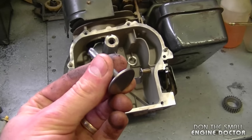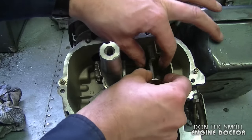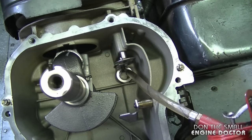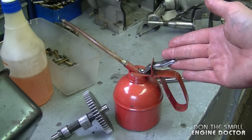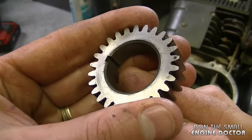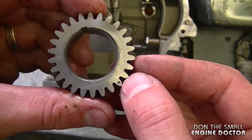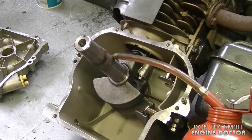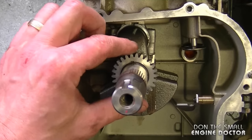Now I need to install the valve lifters — this particular lifter was installed at the front, and I'll put the second one in its hole. I'm going to put a bit of oil where the camshaft goes in. By the way, this oil is a mix of engine oil and transmission oil, but you can use any type. The next thing to install is the cam gear — there's a keyway hole in it that will match perfectly on the key on the crankshaft. This side with the timing mark will be facing up. Put a bit of oil on the shaft to make it easier for the gear to slide on and push it down as far as you can.